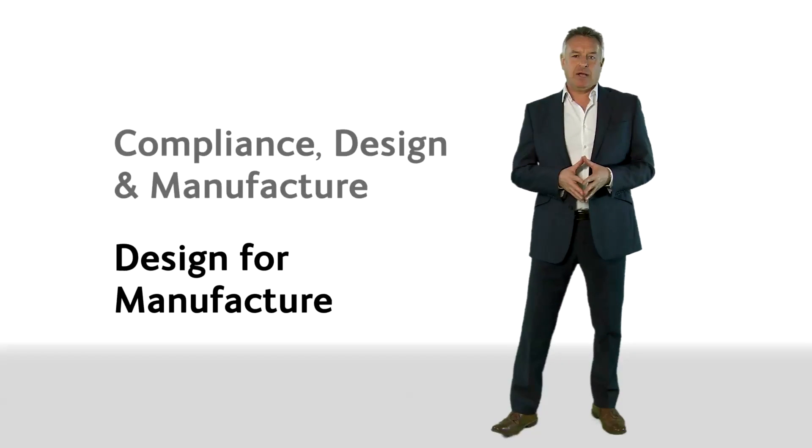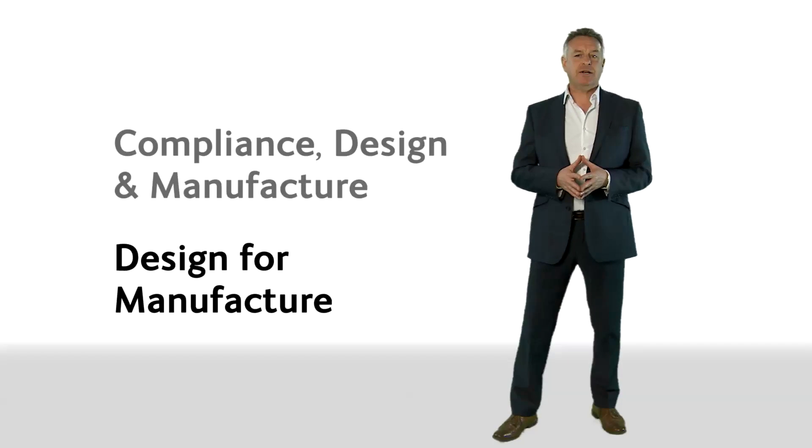It's worth remembering that the design process is not carried out in isolation. Compliance, design, and manufacturing are interrelated. When you're so focused on the design, it can be possible to inadvertently design a product which is difficult to manufacture. This may not be a serious issue for small batches or for very high-profit, low-volume products, but it certainly is an issue for high-volume, low-profit production.